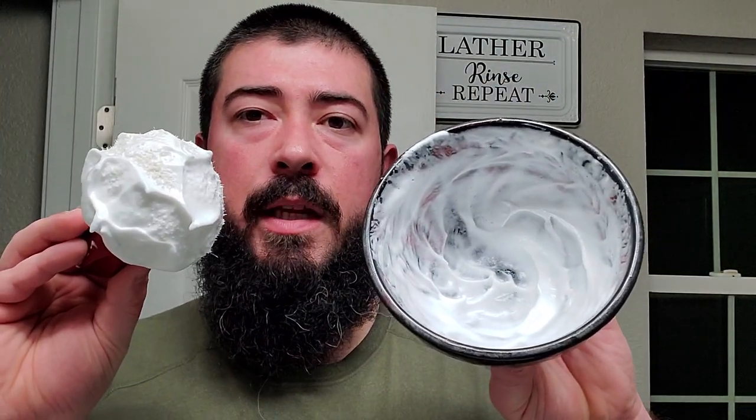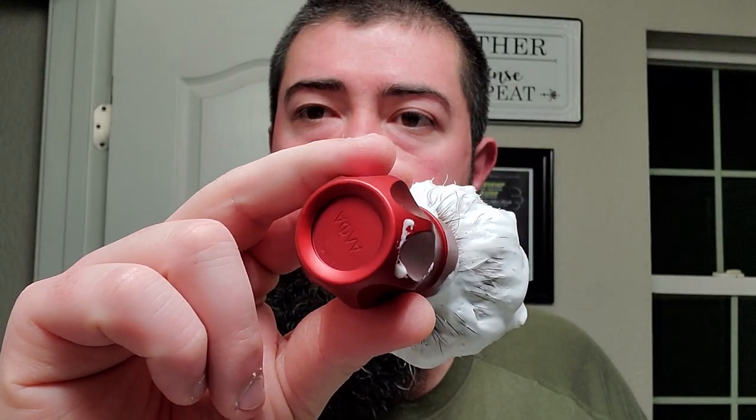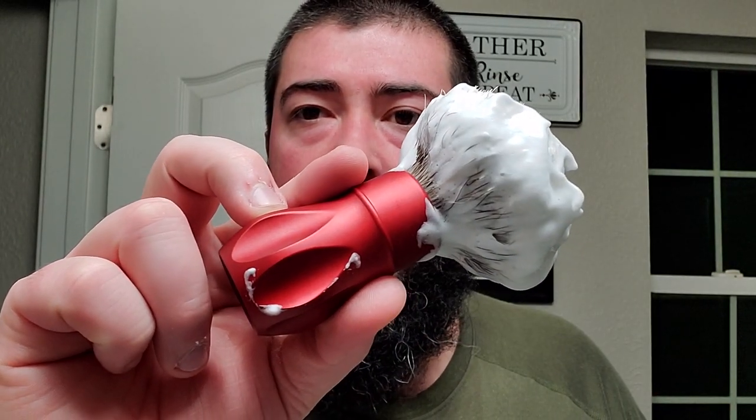We got the lather whipped up in the Lancaster Bowl right here. We got our Alpha Shaving Outlaw Handle — you can see down there in the bottom, love that handle, this one's in red. And then I got an AP Shave Co Jealousy Knot on top. So that is a gelled badger knot, natural hair.